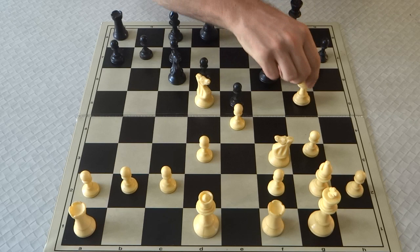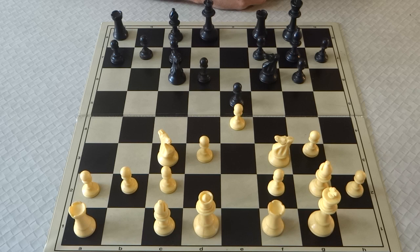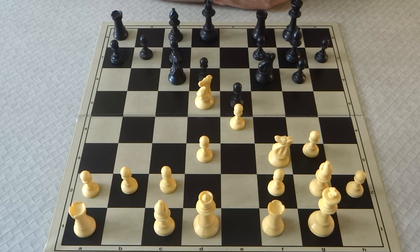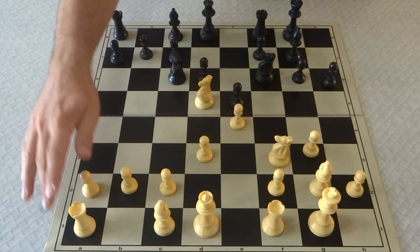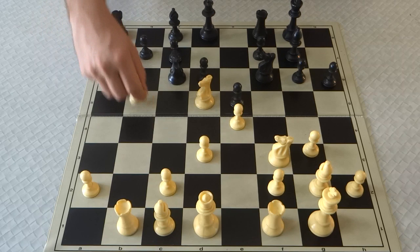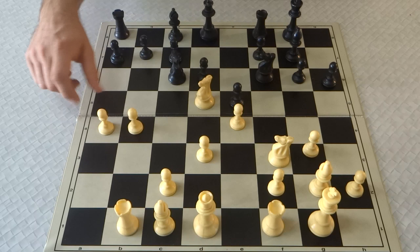I think an interesting idea — and it's something I'm not sure how many GMs have played — but I've been trying it myself, and I think it's quite a reasonable plan: to play this opening in the center and even on the queenside. Knight d5. The idea being that you temporarily double your pawns. If Black ignores this, you're really going to start gaining serious space. If Black takes, you can sort of start pushing c4. Another very interesting idea I like in the GLEC is Rb1 here, and just playing b4 and b5. I think this is actually my own idea, but I wouldn't be surprised if someone stronger has played it.